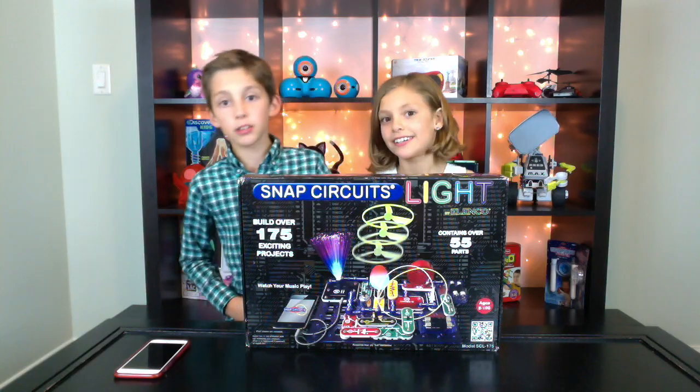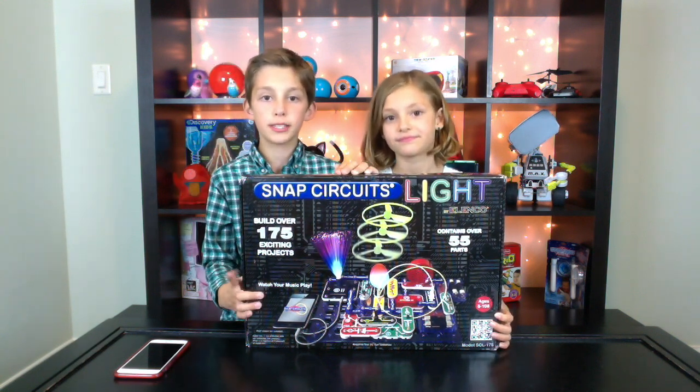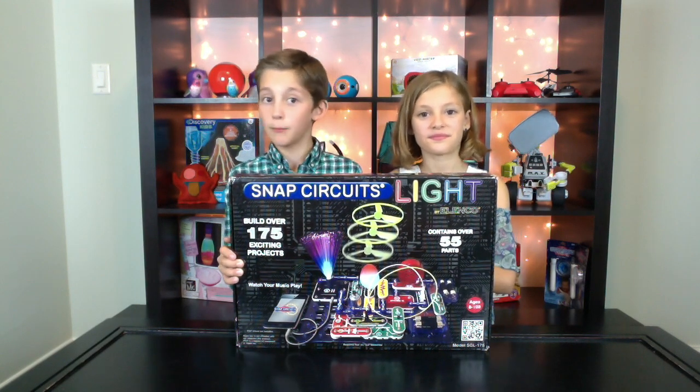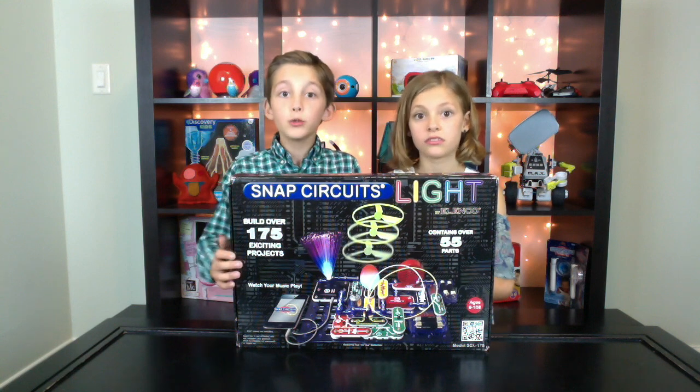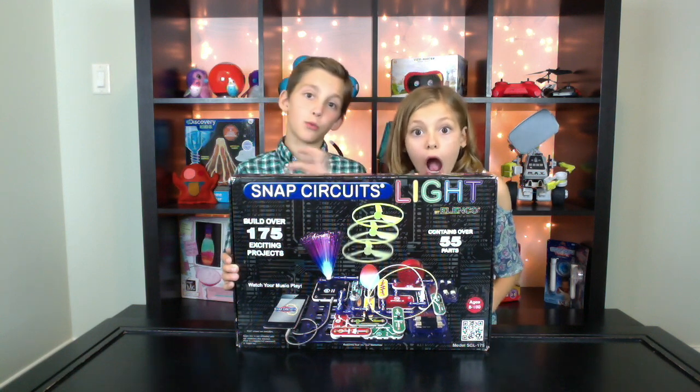The Snap Circuits Light is very technology packed. It has over 175 projects, and this is a toy that you're probably not going to get bored with, because 175 projects — that's just crazy.